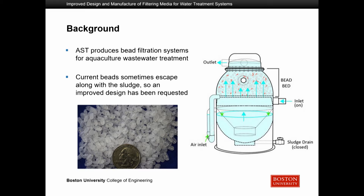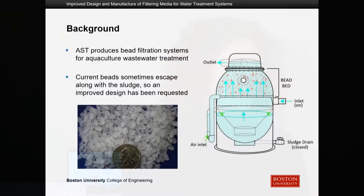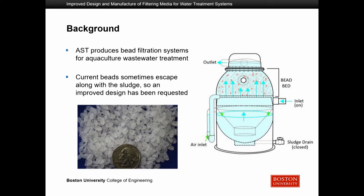The tank shown in the image is a representation of how the bead filtration systems work. The white dots are the beads. Water is introduced through the inlet and pushed through these beads, wherein physical contaminants are trapped between them. These beads also have a layer of bacteria which clarifies the water chemically, so as water passes through, both physical and chemical contaminants are removed.